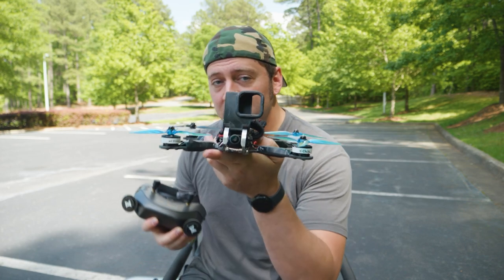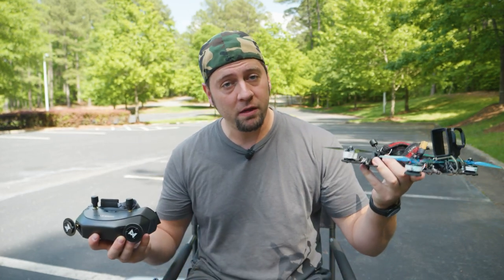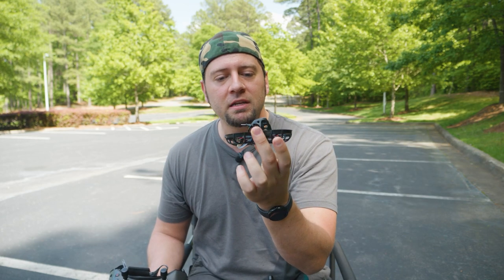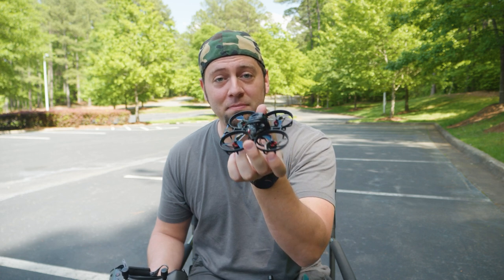This is a digital system that can fit into FPV quads, also FPV wings, even very small FPV quads like this. This is the Beta FPV Meteor 75 HD Pro.